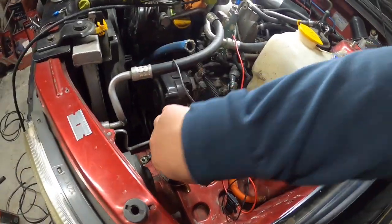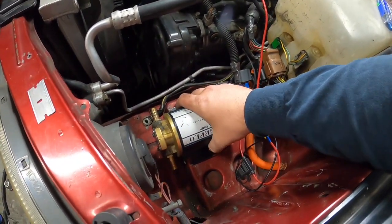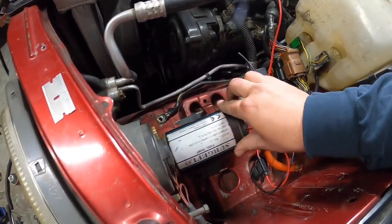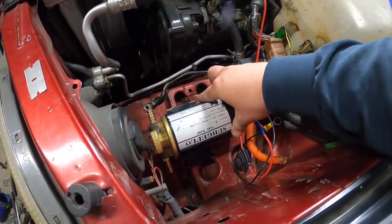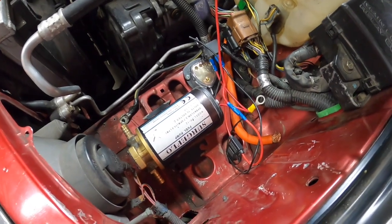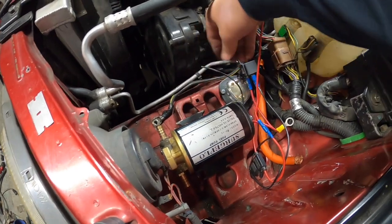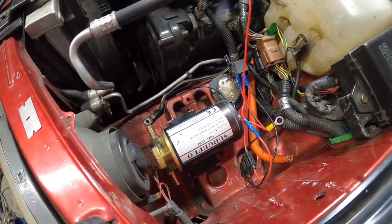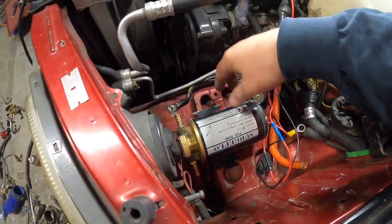I'm extending this because I did have a ring terminal on it and I couldn't get it in the right position that I wanted. I want it hanging off the battery stay, maybe like there, and it just wasn't long enough - it was tight. Obviously don't want it tight because it'll be pulling on all the wires within the black insulation, so we need to extend it just a little bit.